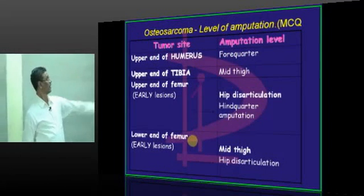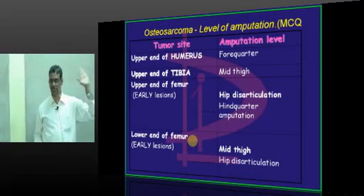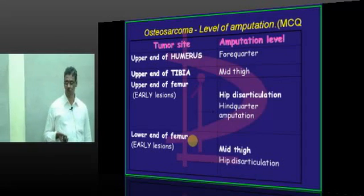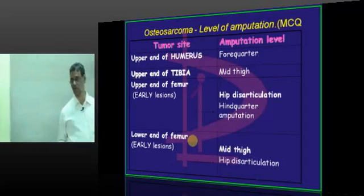That is the tumor site and that is the amputation level we are going to perform. For example, if the tumor is at the upper end of the humerus, a forequarter amputation is indicated.